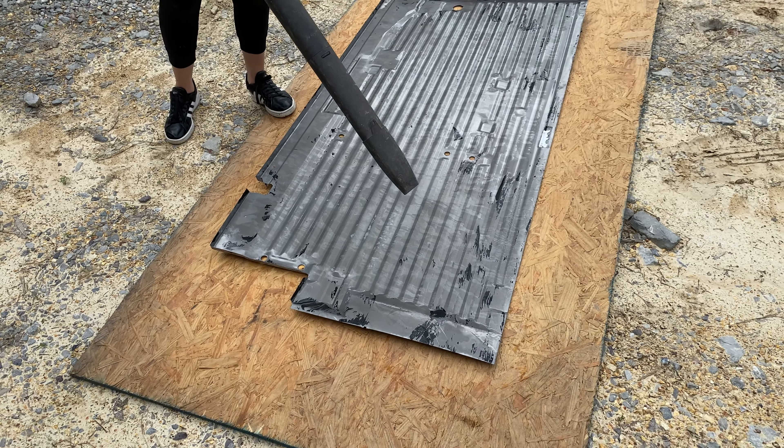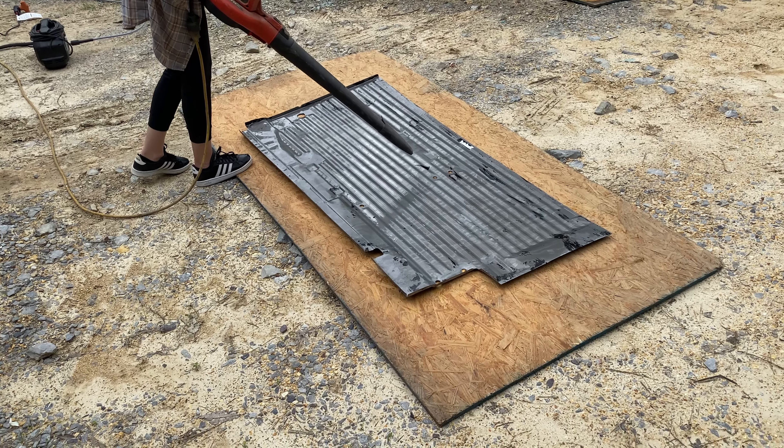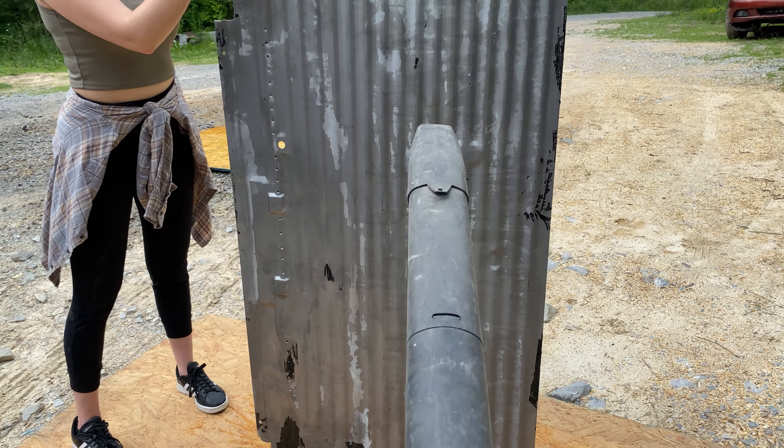I wanted to make sure that the parts were as dry as possible before I took them into my garage, as rust starts to form pretty quickly when water's present.